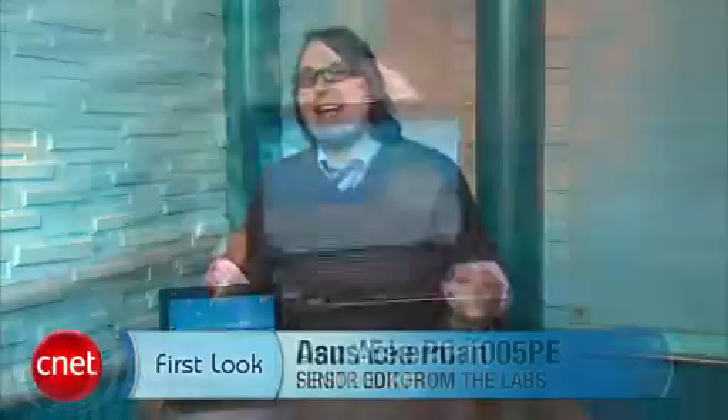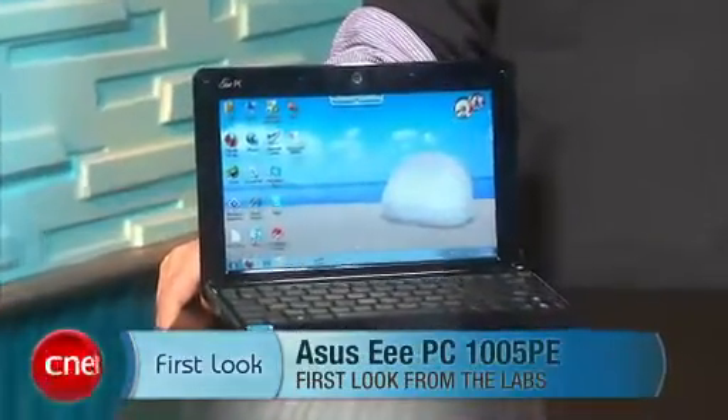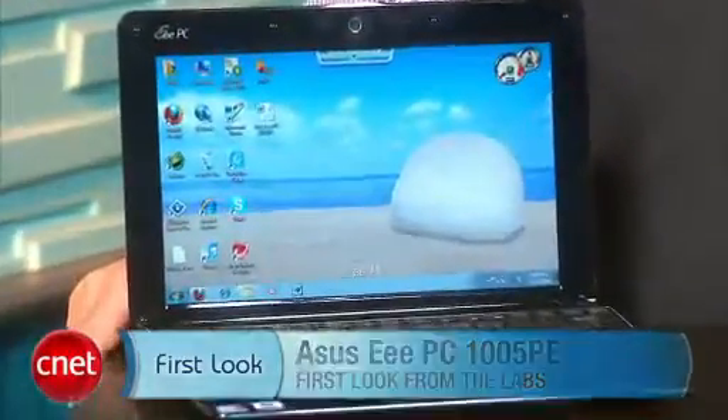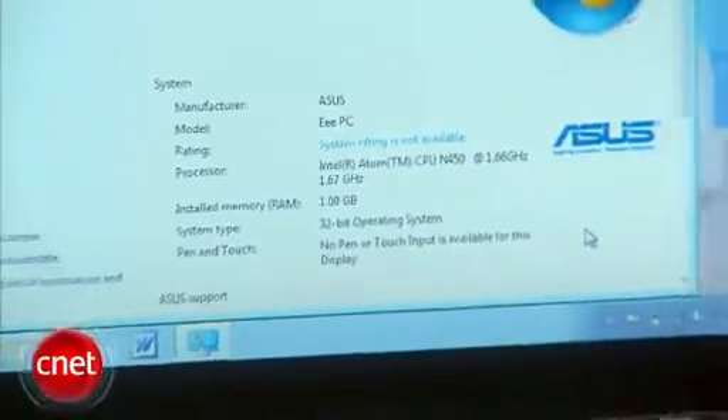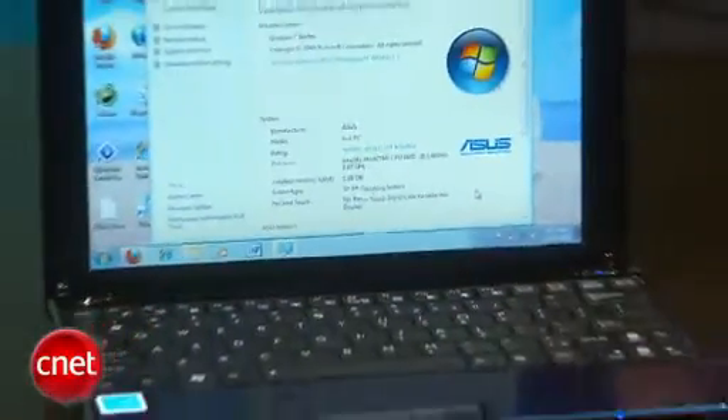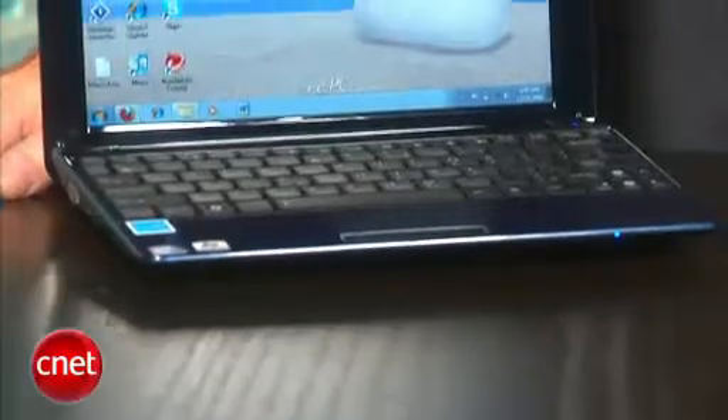I'm Dan Ackerman and we are here with the Asus EPC-1005PE. That is the latest version of that super popular 1005 series from Asus. Now why is this guy important? Because it's the very first netbook that we've seen with the next generation of Intel's Atom CPU — that is the N450, replacing the older N270 and N280 that you find in pretty much every netbook ever made.